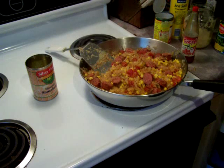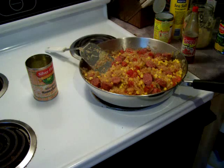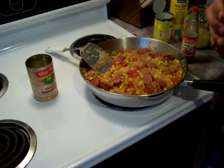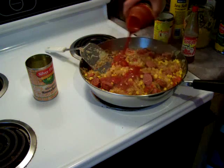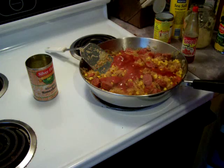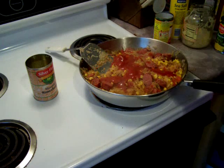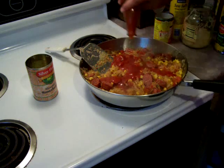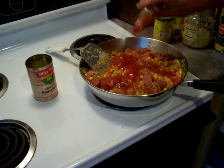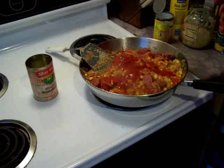Now we're going to take some taco sauce and pour that in. You can actually use chunky salsa too — my dad tried it that way and it works; the peppers and onions are just bigger. And then hot sauce — if you like it, add it; if you don't, skip it. Put as much or as little as you want.